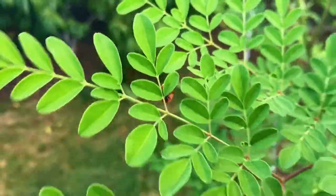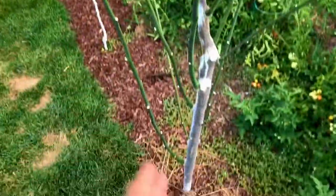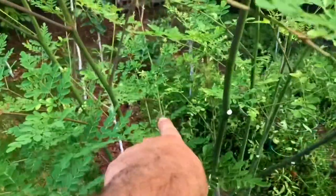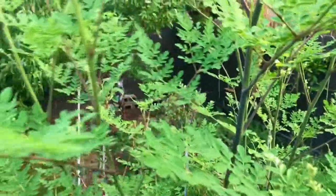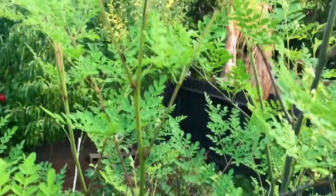I'm going to be talking about the moringa right now and all of its growth. Some of the limbs are getting so top heavy that they're just tipping over like this, so it's time to start pruning back. But I don't like to prune heavily when there's not much growth on the bottom.